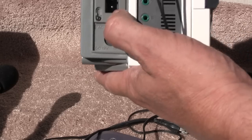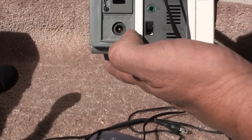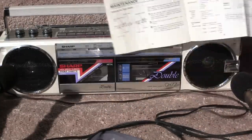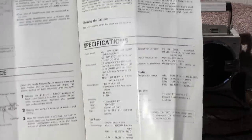It has its own transformer — it's world voltage — so it takes 12 volts in. And then lastly, I'll show you my favorite view, which is the specifications page.